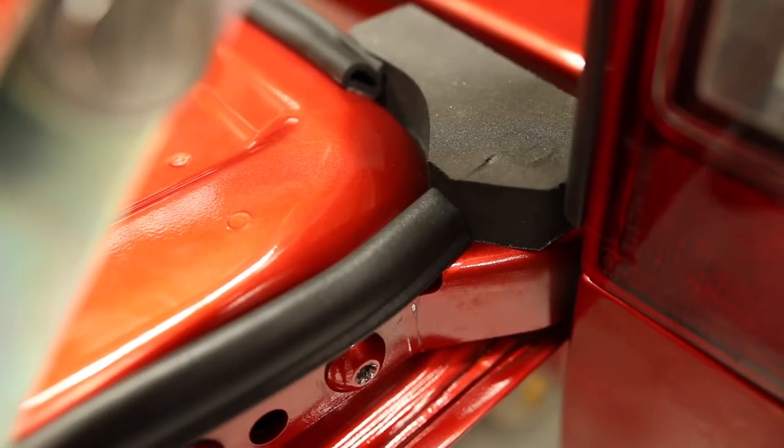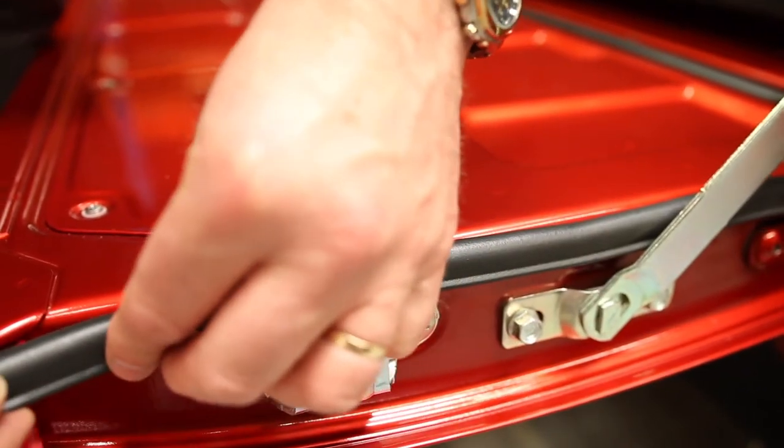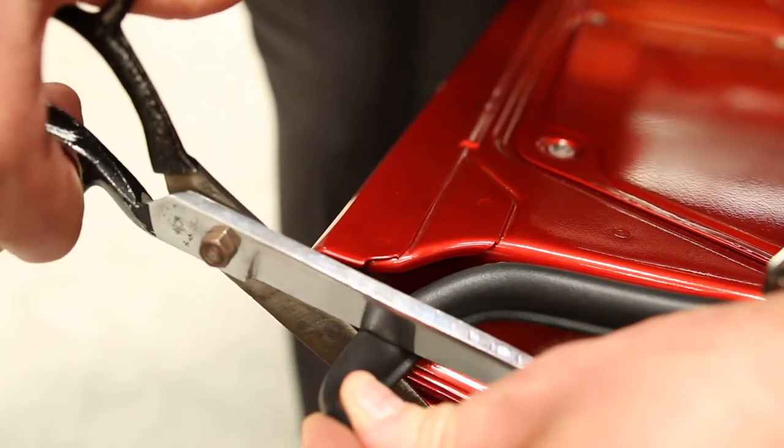Place the tailgate seal by butting it up against the corner pad and follow the tailgate edge with the lip facing down. Trim excess accordingly.